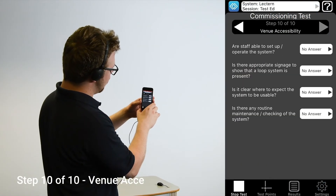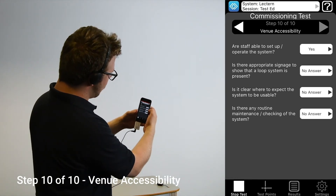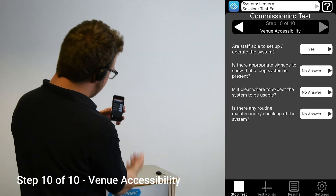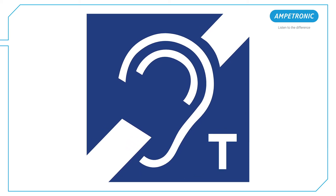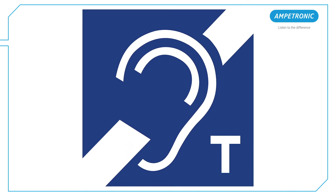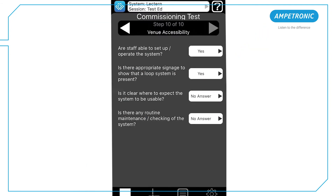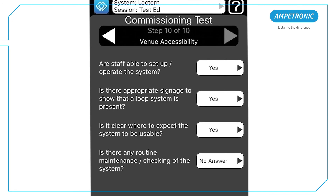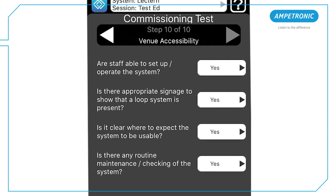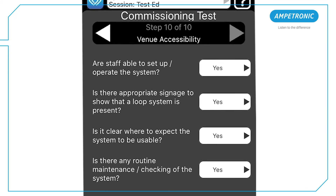The final step is to report on the steps taken by the venue to ensure that the system is available to use and stays in good working order. There should be clear signage indicating where the loop is to be used and the venue staff should know how the system works and be having it regularly checked. If the commissioning is happening at the early stages of a building sign off, then these questions can be left unanswered with a comment to note that they should be undertaken to guarantee full compliance.